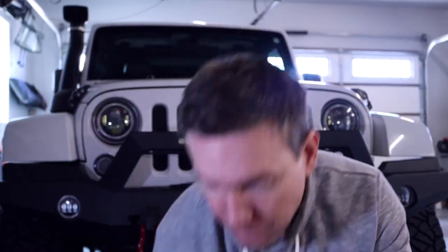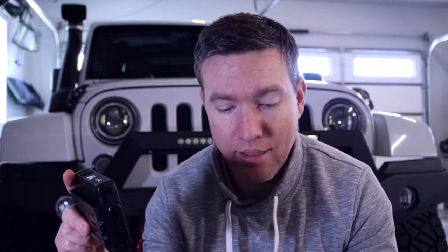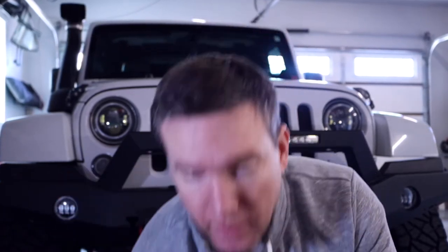We'll be in a convoy and we'll be relaying messages from the front back to the back because the person in the back isn't getting a signal. The great thing about the MXT 275 is that I can mount this someplace out of the way that's not really seen, because all the controls are on the microphone. All the channel controls and everything are right here.